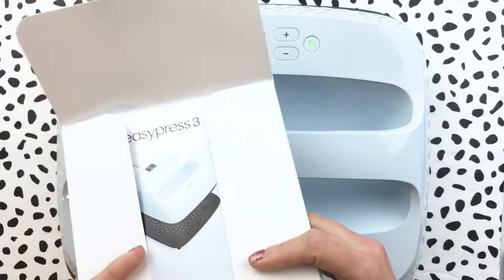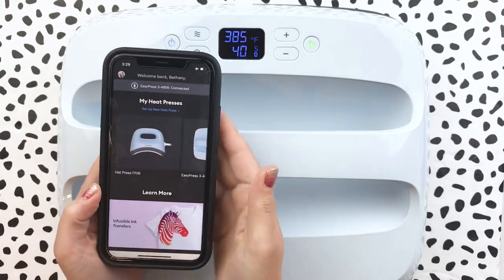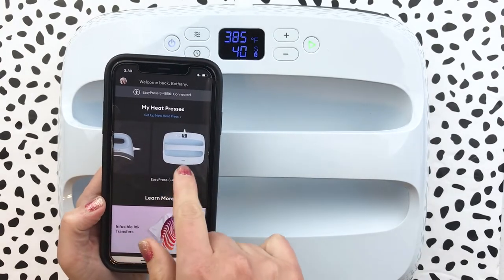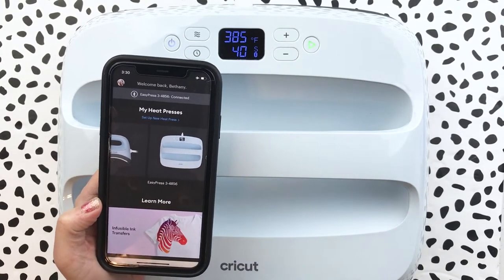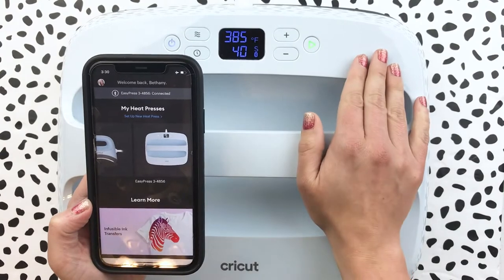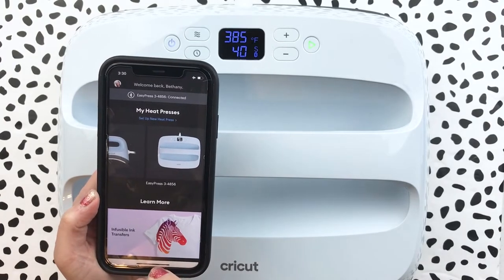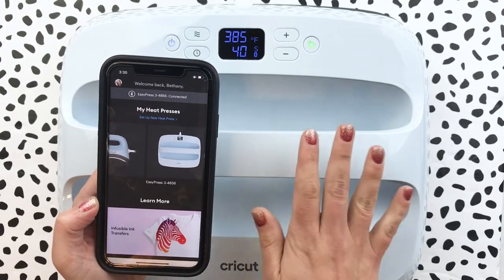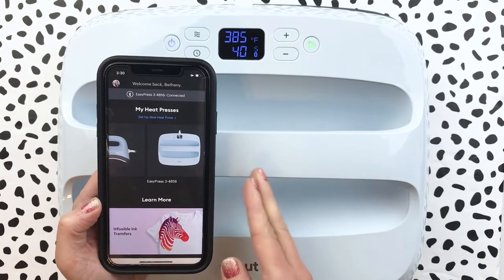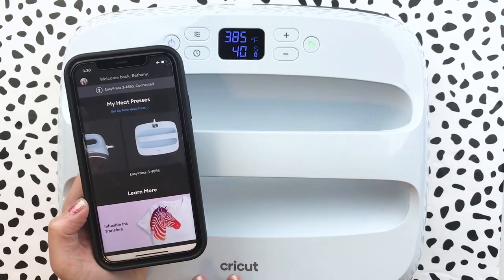Here's a quick look at the app. I've got the hat press in here, the EasyPress 3, and the 12 by 10. You just set up a new heat press and it will search for the machine once you've powered it on. I want to show you on here just how easy it is to walk through the process of completing a project, because everything is done for you on the app. No more trying to look up what material you're using or having to figure out what temps to set.